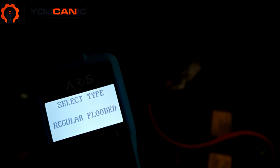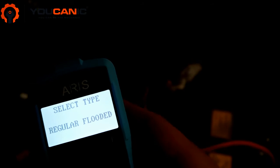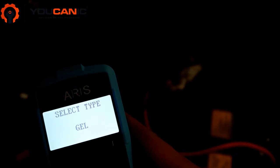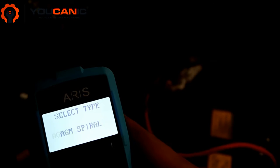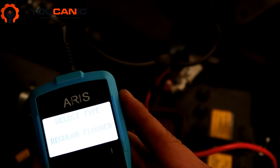Most Mitsubishis have regular flooded batteries. You can look at the sticker on the battery — it could also be an AGM battery or a gel battery. In most cases on a Mitsubishi you'll have a regular flooded battery.